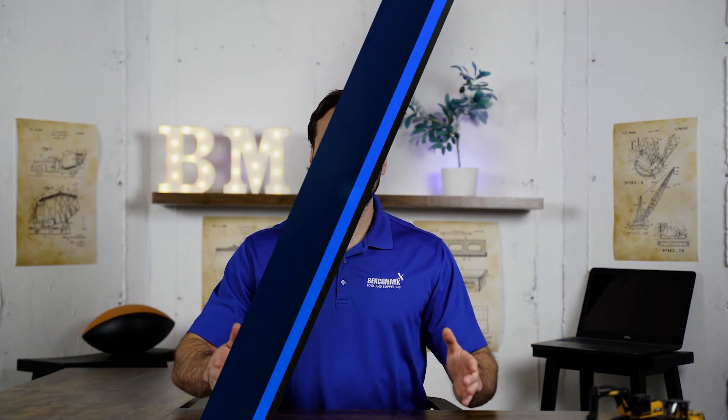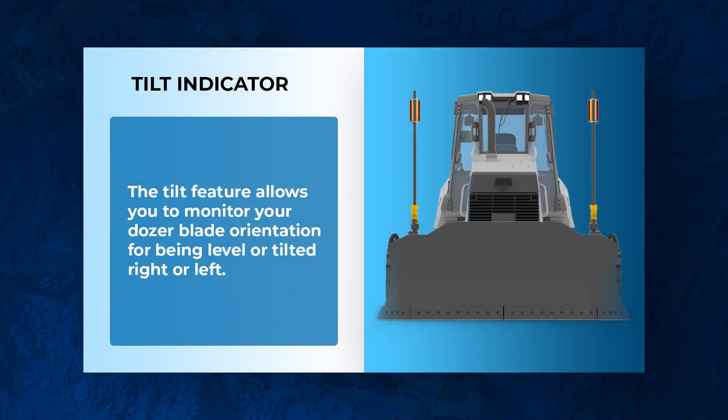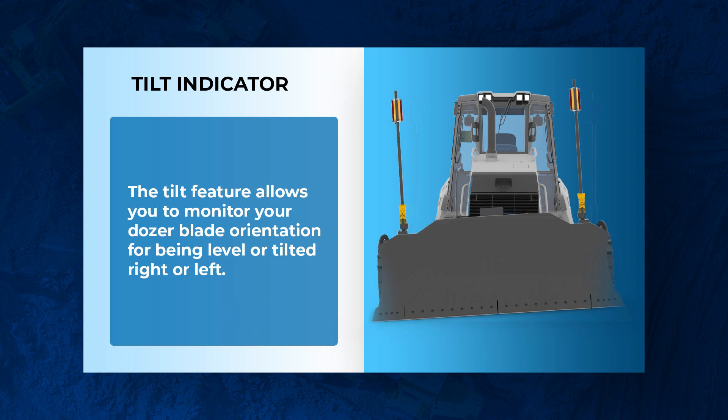The next feature is the tilt indicator. What this does is it lets you know when your box blade is completely level on a dozer. Just like the plumb indicator, when you're checking grade you need to make sure that box blade is level every time, and this tilt indicator is going to let you know when it is. This is going to help make sure your job site is more accurate and true to the actual grade. So if you have a little extra room in your budget, we highly recommend getting the plumb and tilt indicator features.